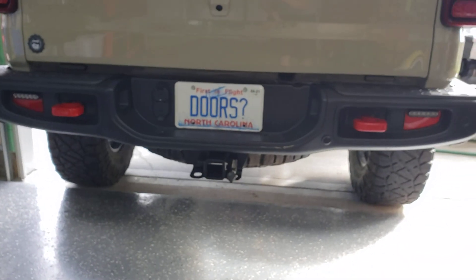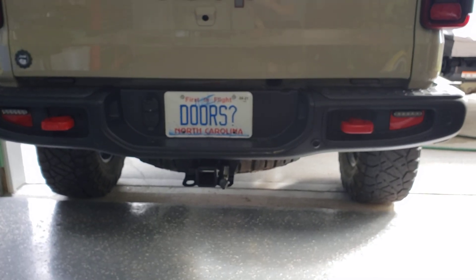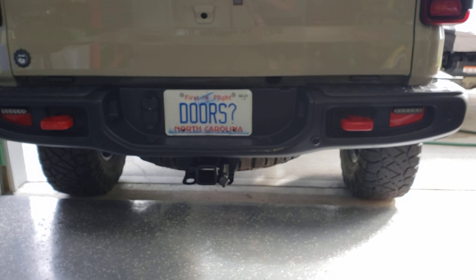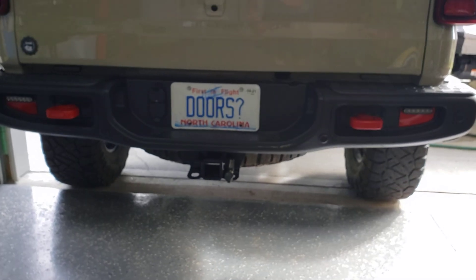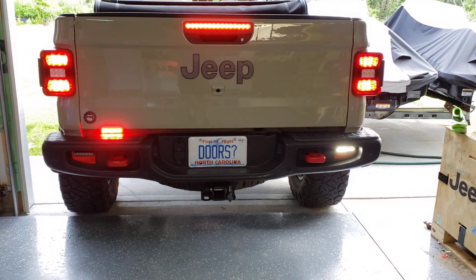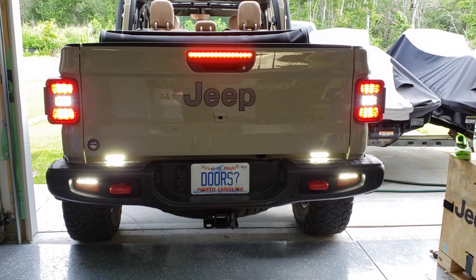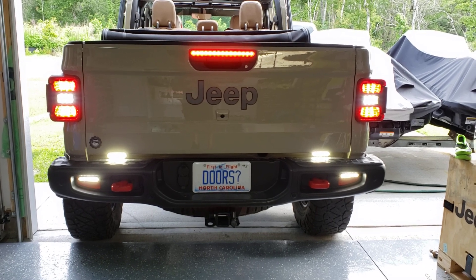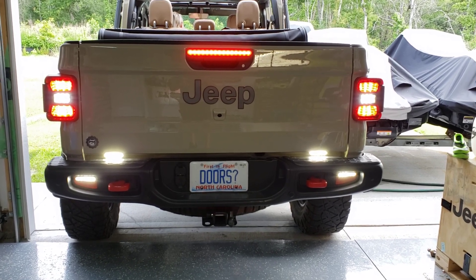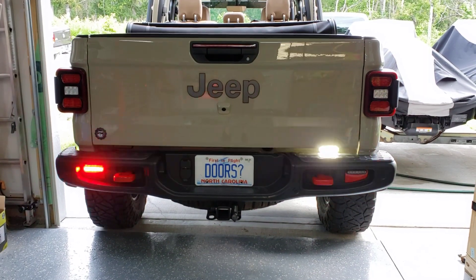What I'll show now is that when in strobe mode, the reverse lights — or what they call scene lighting — will override the strobe lights. When you put it in reverse, the scene lights go solid white for backing up. Then when you go back into neutral or drive, the emergency lights come back on.